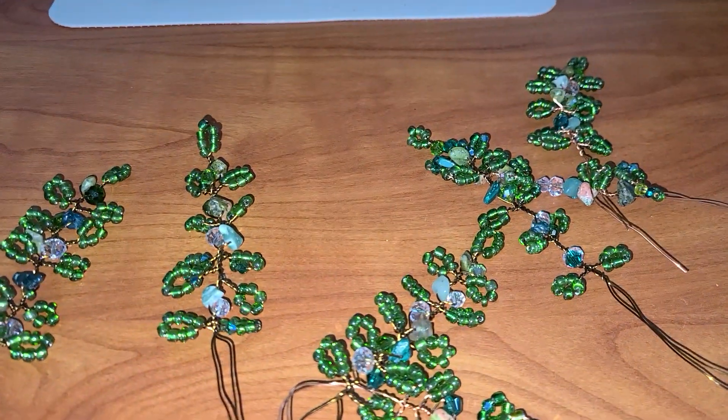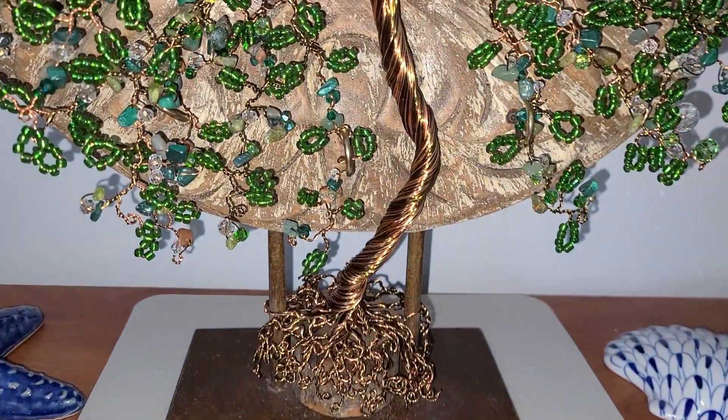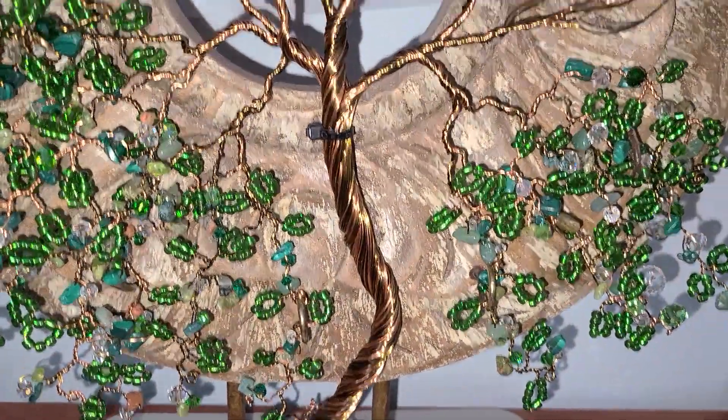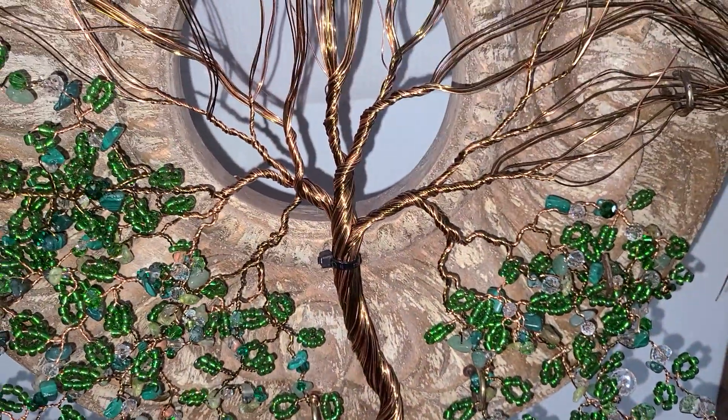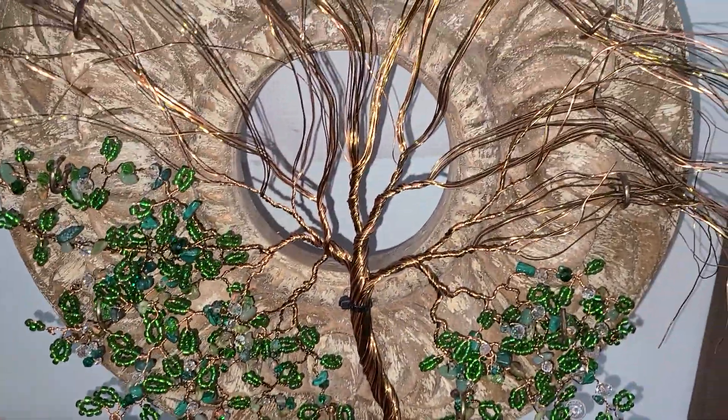Not a tutorial, but maybe it can inspire you — if you go into a thrift shop or look around your house and find something that you can put a tree on and make it your own. I'll see you tomorrow, guys. Bye now.